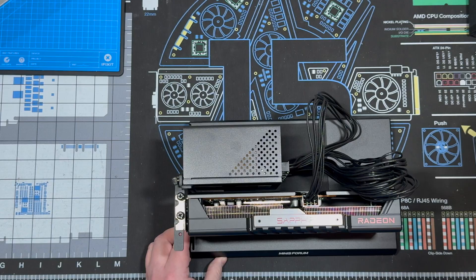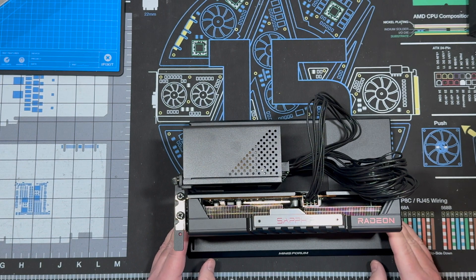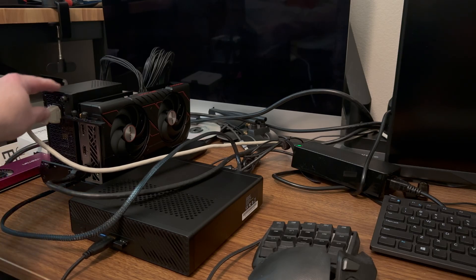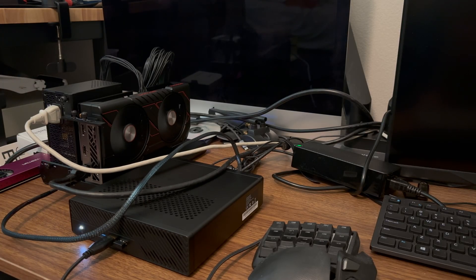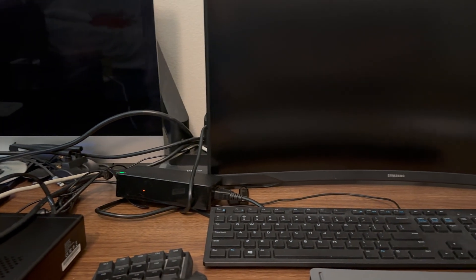I hope the drivers find this okay, because it's an AMD system and sometimes EGPUs are finicky. Fan spinning up.